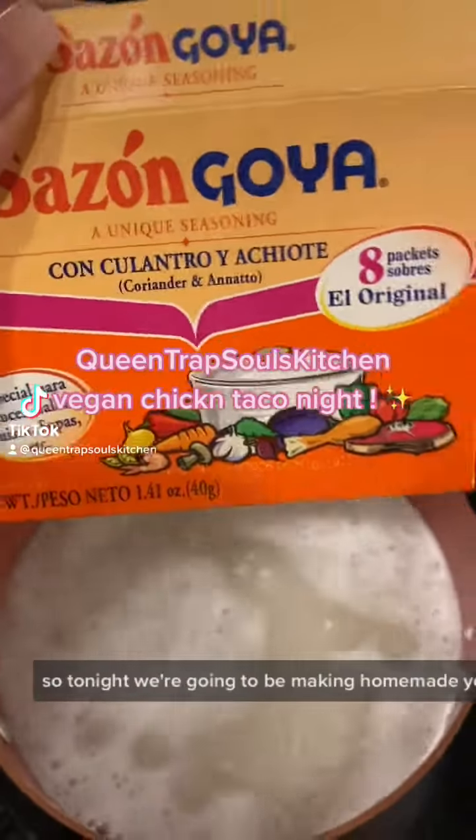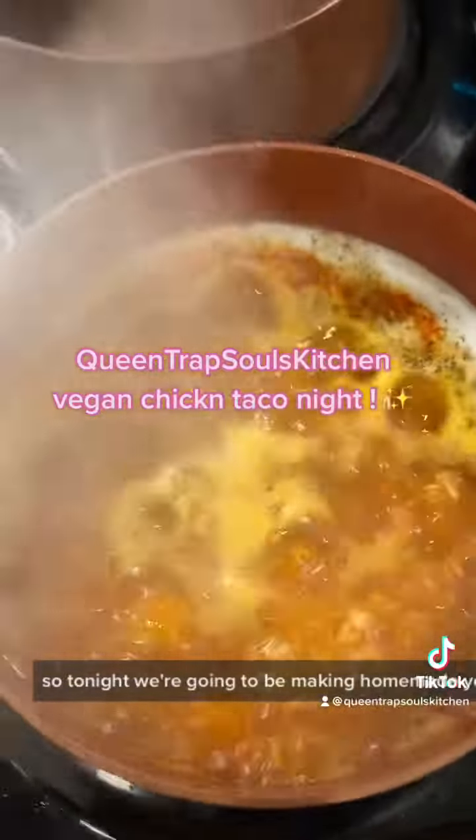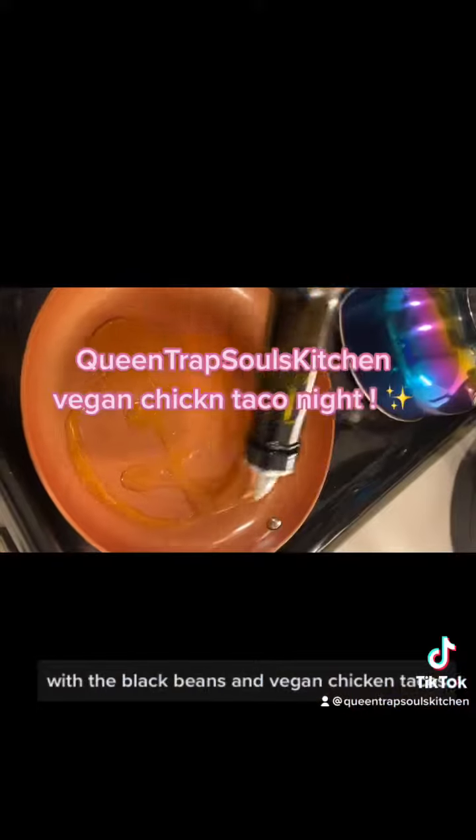Hey y'all, welcome back to Queen's Sharp Souls Kitchen. Tonight we're going to be making homemade yellow rice with black beans and vegan chicken tacos.